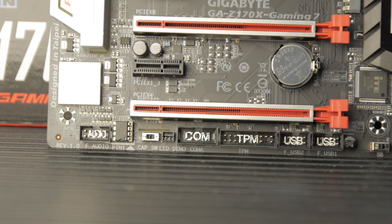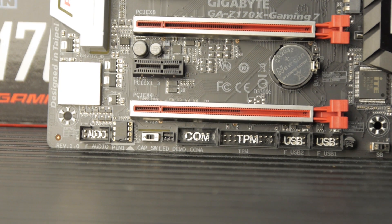In Gigabyte's case, they give you two chips that store your UEFI, and you can toggle between them with this switch. So if you're doing extreme overclocking, you can load that on UEFI 1 and go to UEFI 2 for something more stable — they can be running completely different versions. If you want to try a beta version or a modified version, you can toggle between 1 and 2 and recover from a bad flash. There are also two more front panel USB 2.0 headers, a TPM header, an RS-232 COM port header, and an LED demo header.